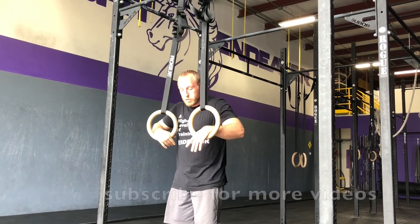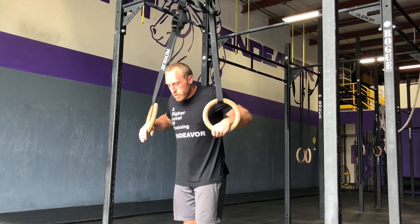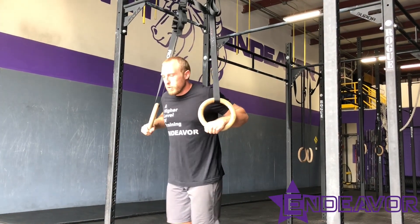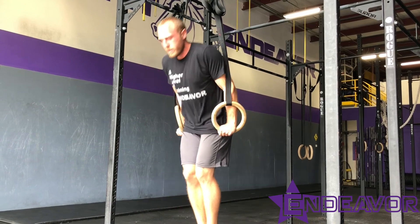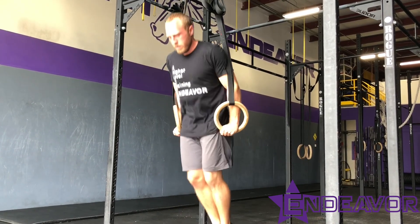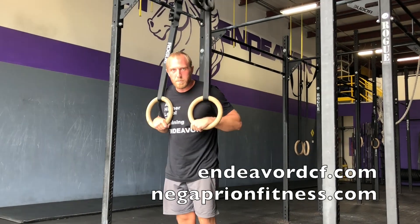All the way up, all the way down — my hips are actually moving with me. What we see very commonly but I don't want to see is kind of a fold-over push-up thing where the hips stay up. That's not a ring dip. All the way down, all the way up. Make those ring dips count.